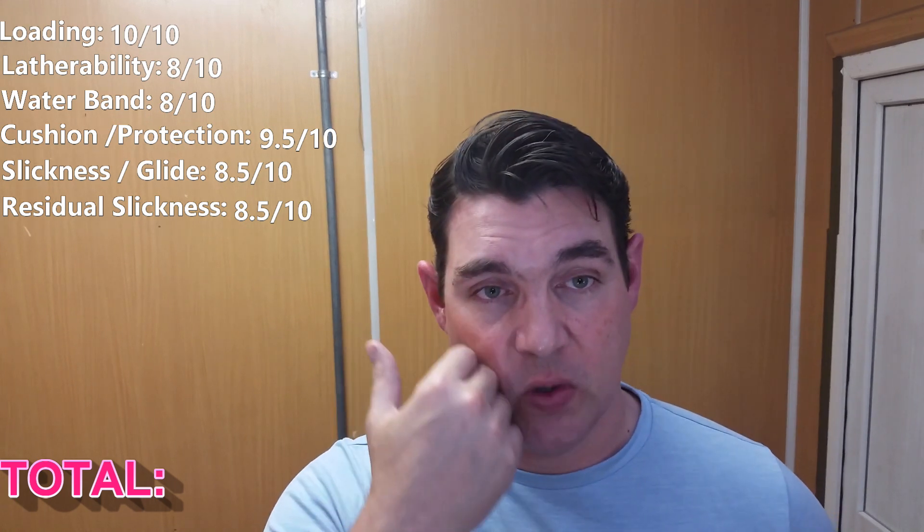Cushion and protection: out of all the performance measures, this is where this soap really shined. This is elite level — cushion and protection gets 9.5 out of ten. It's not quite as good as some absolute top-tier soaps on the market, but it really is no slouch. Slickness, glide, and residual slickness both get the same score: 8.5 out of ten. Excellent residual slickness and excellent slickness in glide. Slickness in glide is what you have while the lather is on your face; residual slickness is what's left after you've already shaved over that area so you can shave it again. Stability: very stable soap — don't have to worry about it breaking down at all. Ten out of ten.